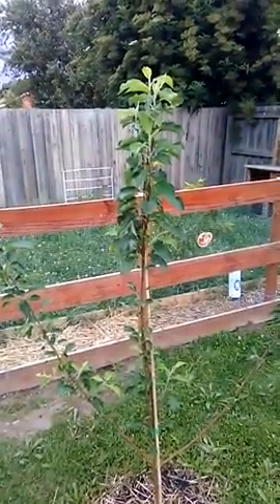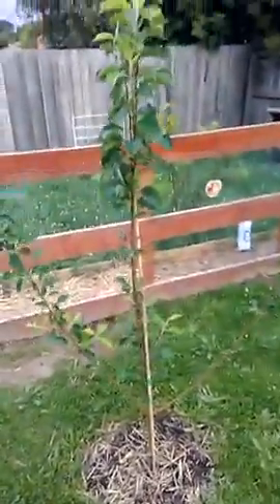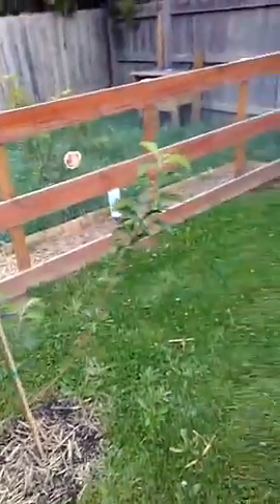Here we have a Sundowner red apple tree — it's going on quite good, growing good arms, and some up the top here too. Two into four, around six feet tall, one year old — not bad.